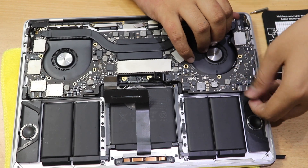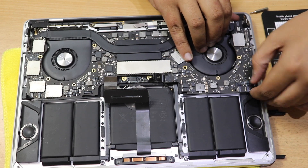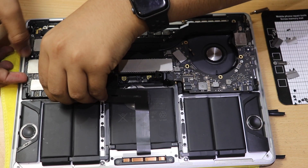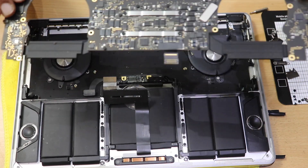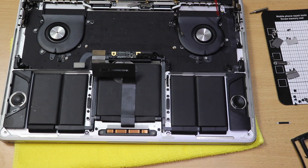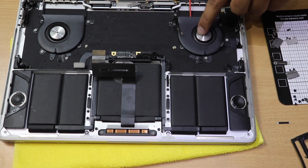Now the motherboard lifts out very easily without any pressure. I carefully ensured no cable got torn during removal, and successfully got the motherboard out. It's amazing to see how such a small board can perform so well. I then used pressurized gas to clear residual dust from the MacBook chassis.